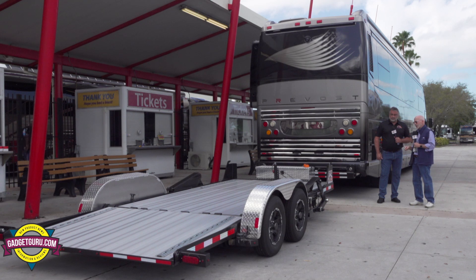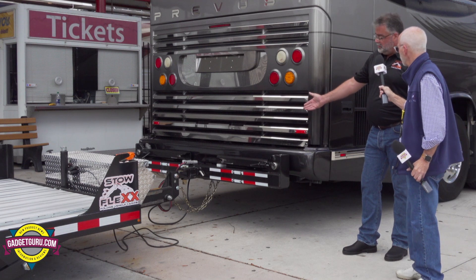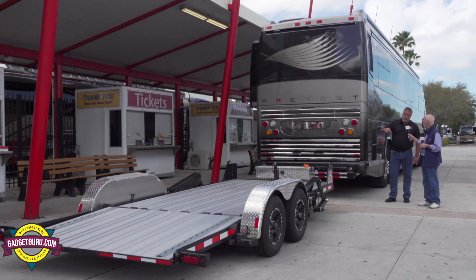Right now it just looks like a regular trailer. Why don't we take a minute — I'll hold your mic for you, I know you need both hands — and let's go in and see what makes this different from every other trailer. So the first thing I'll do is put up the stowage arms and walk around it and start to fold the trailer.